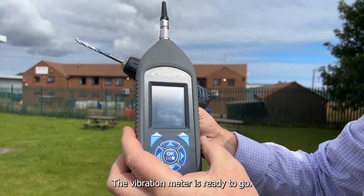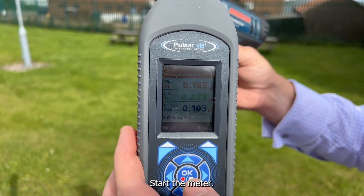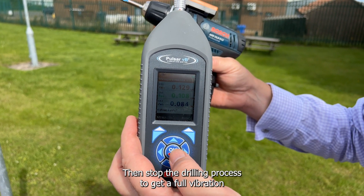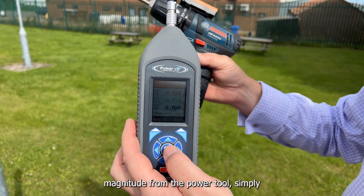The vibration meter is ready to go, so I'm going to start the drilling process, start the meter, stop the meter, then stop the drilling process to get a full vibration magnitude from the power tool.